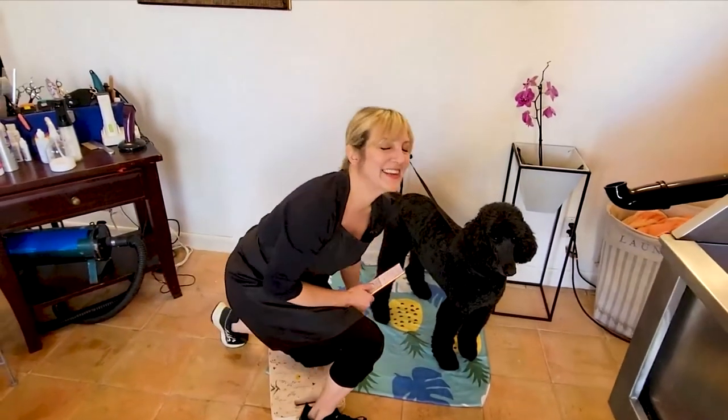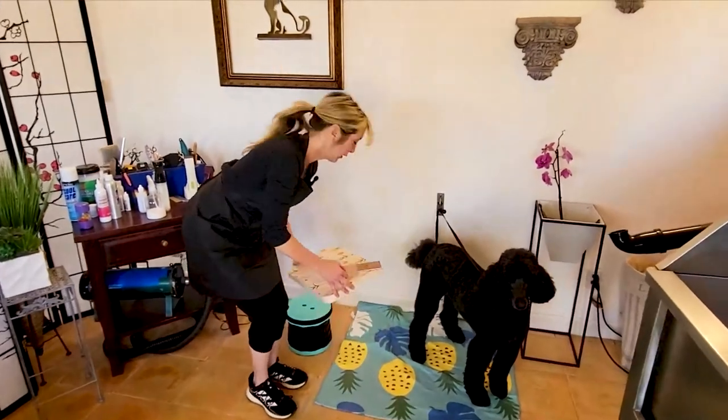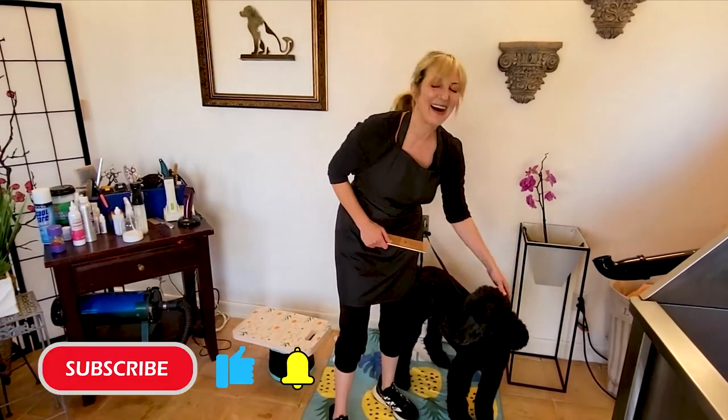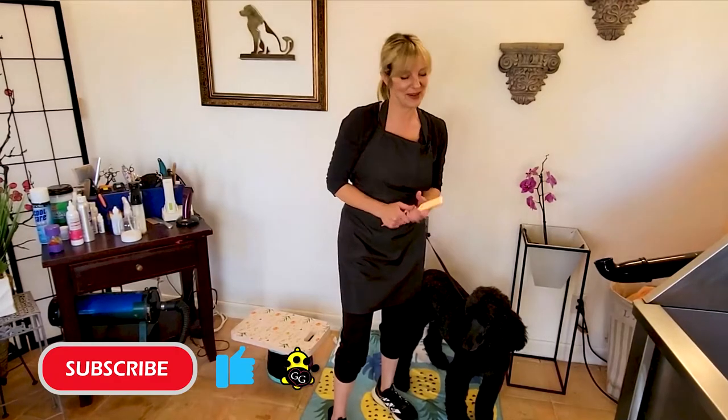Well, that's about it, guys. Thank you so much for joining us on this episode of how to work with your pet on the floor. If you have any questions or comments, please put them down below. Thank you for subscribing, and if you liked this video, thanks for clicking that thumbs up. We'll see you soon.